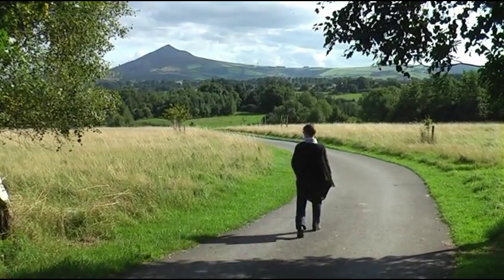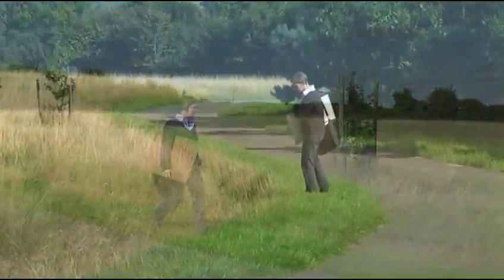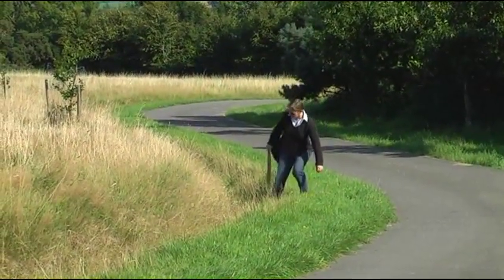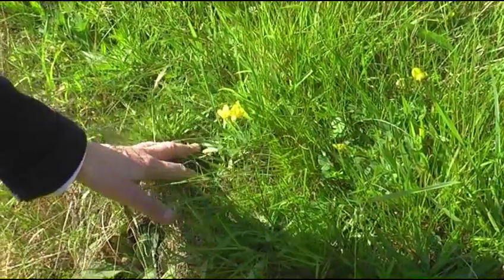Before I commence a glass painting I choose a day with good light and head off down the field in search of a suitable specimen. In this case I want to paint Birdsfoot trefoil, a common meadow plant.